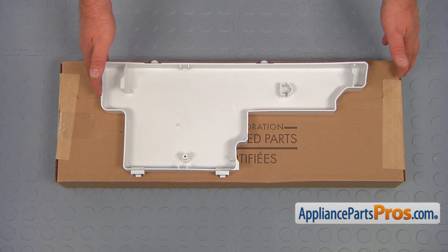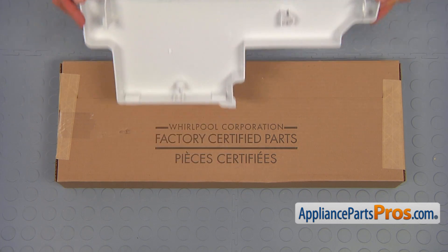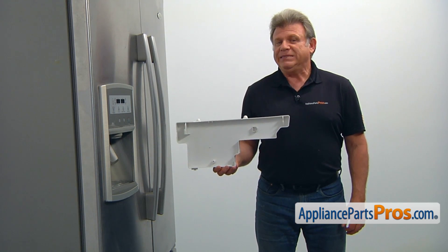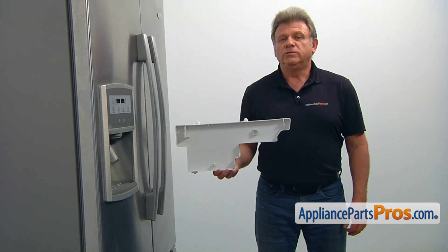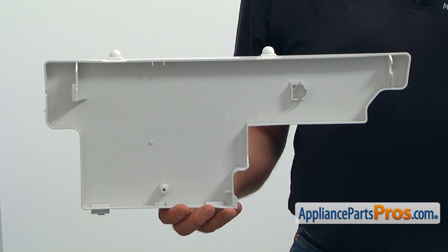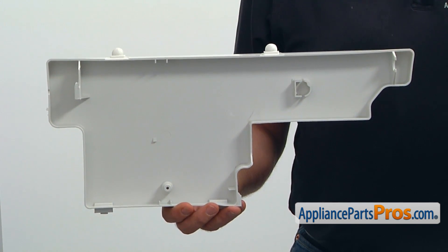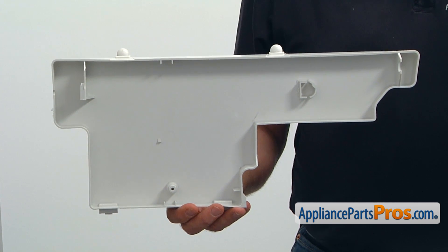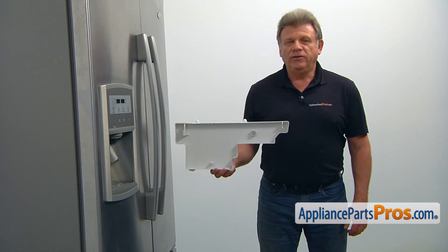When you open up the package, you're going to get a new drip pan. The purpose of the drip pan is to collect the condensation that builds up on the evaporator coil during the defrost cycle. It's located inside the machine compartment at the bottom left. The sure sign of a broken drip pan is a puddle of water that regularly appears on the floor under the fridge.